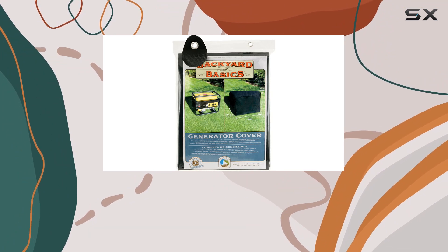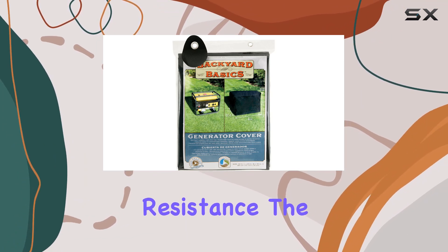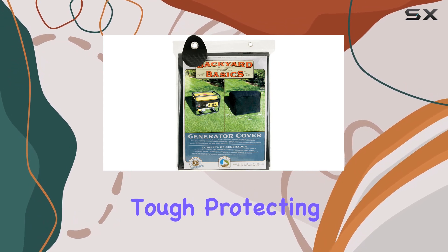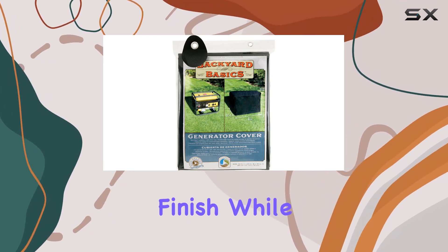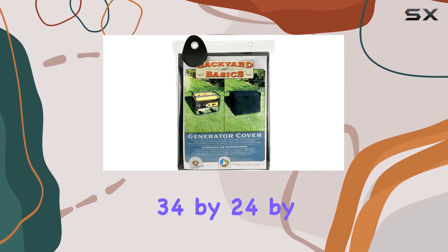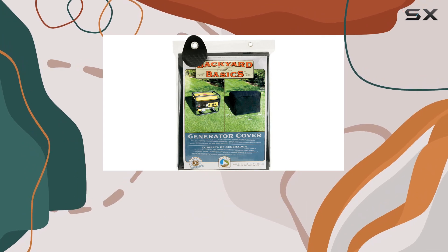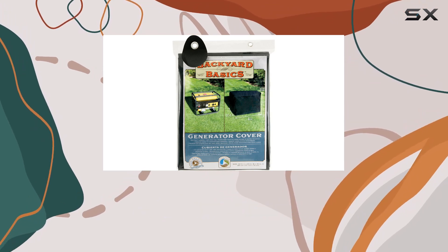It's made with a dual-layer PVC-free material that offers both strength and weather resistance. The inner layer is soft yet tough, protecting your furniture's finish, while the outer layer shields it from the elements. Measuring at 34 by 24 by 30 inches, it's a perfect fit for many outdoor furniture pieces, and the drawstring closure ensures a snug fit.